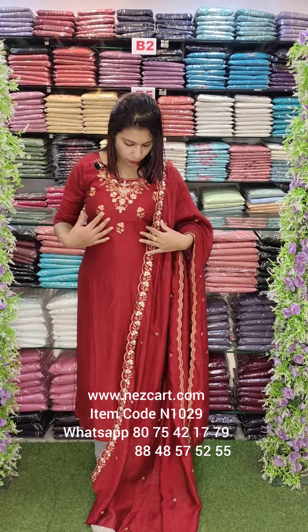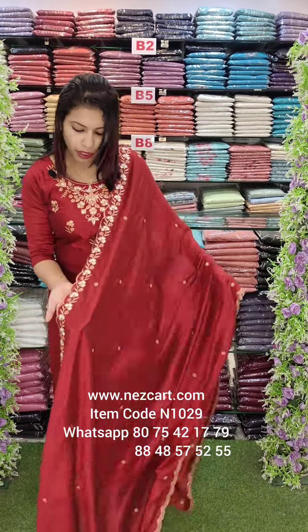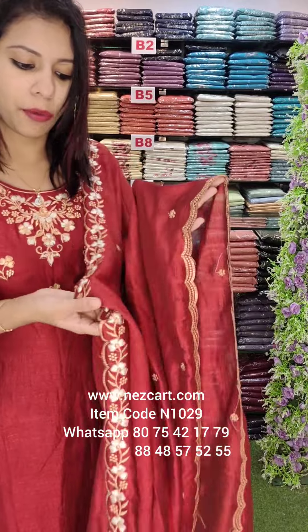This is a yoke portion. The yoke portion is complete. The same kind of flower embroidery. The next one is scalpt borders.